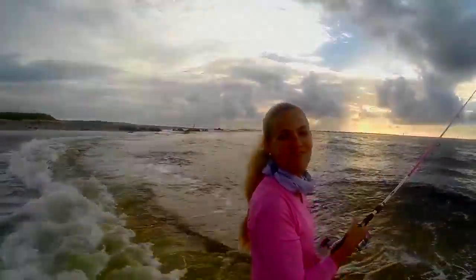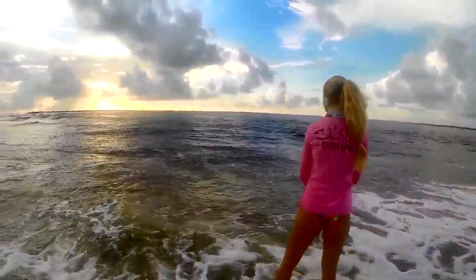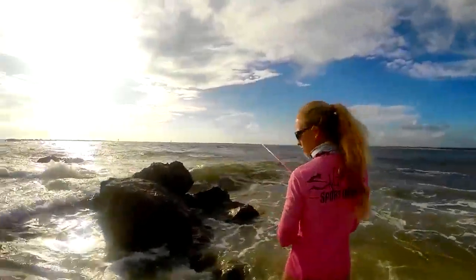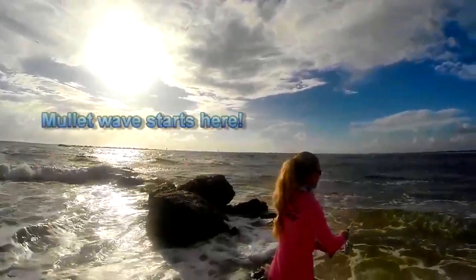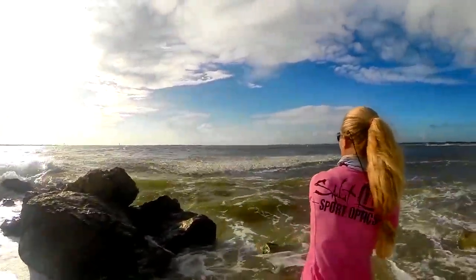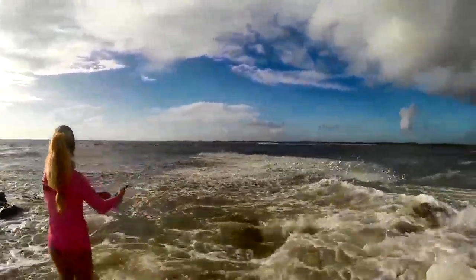I've already caught two snook and it kind of looks like there's also tarpon mixed in with the snook. They're all at my feet — they're everywhere.